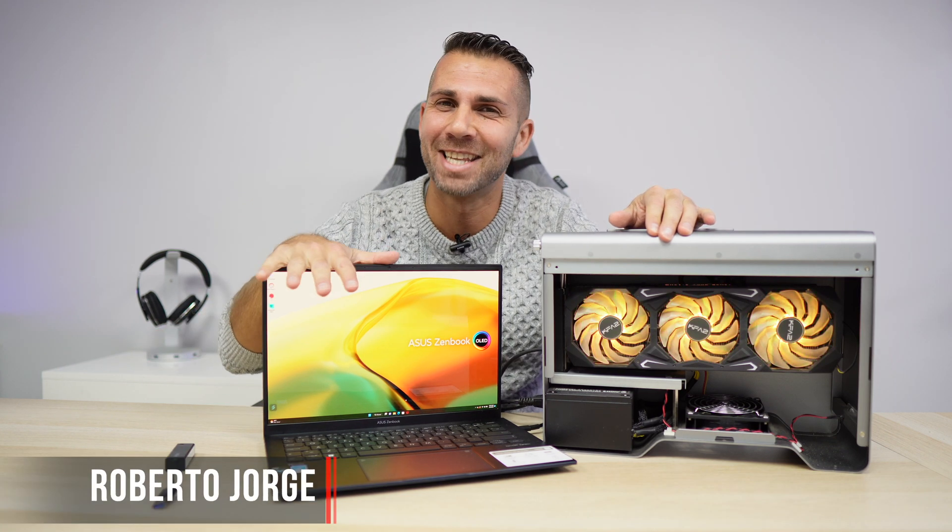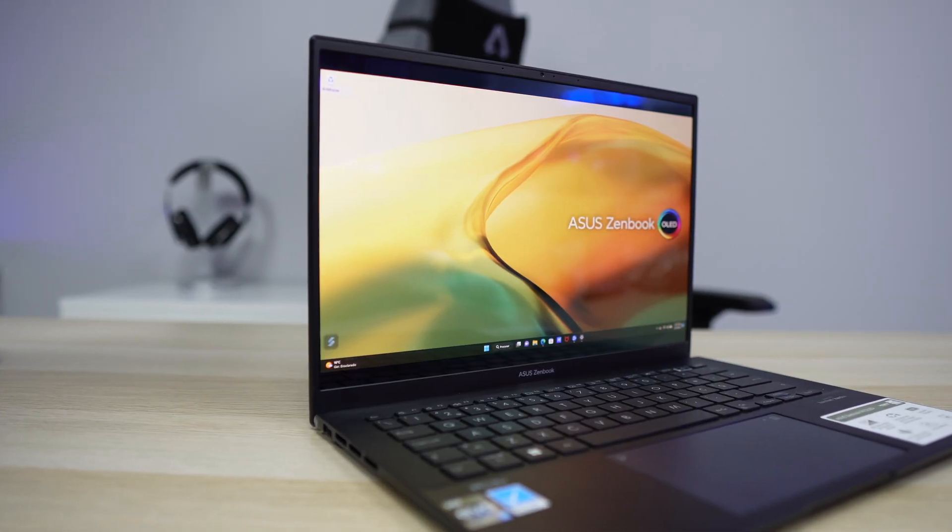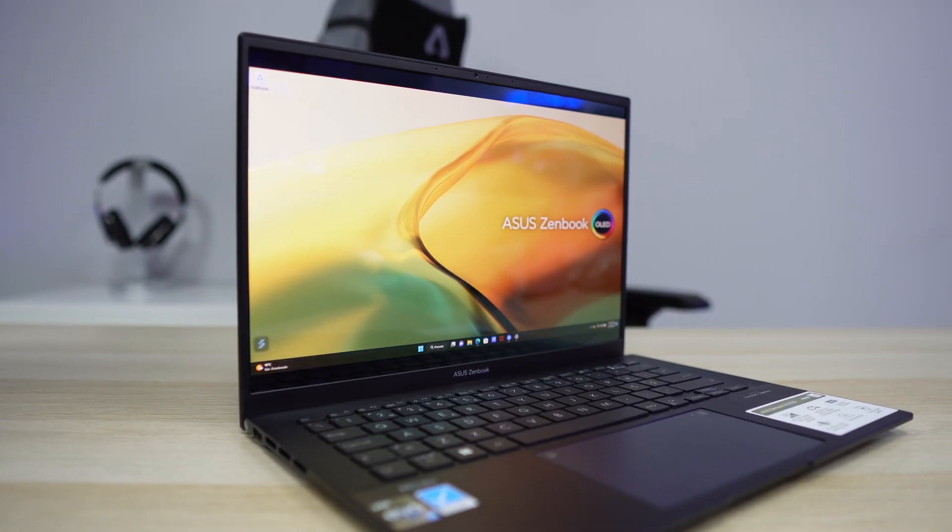Here we are back with the ASUS Zenbook 14 OLED, which is an awesome laptop. If you haven't seen the review, I'll leave the link right over here. It features a 2.8K OLED display with the i7 12th generation. But today it's not about the laptop — it's about what kind of performance we'll be able to achieve if we connect an external GPU to it.